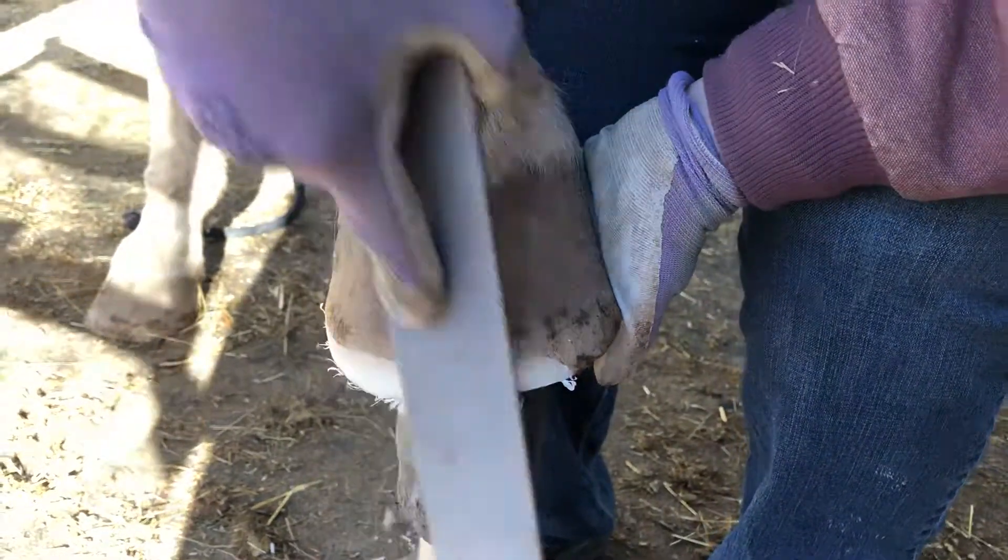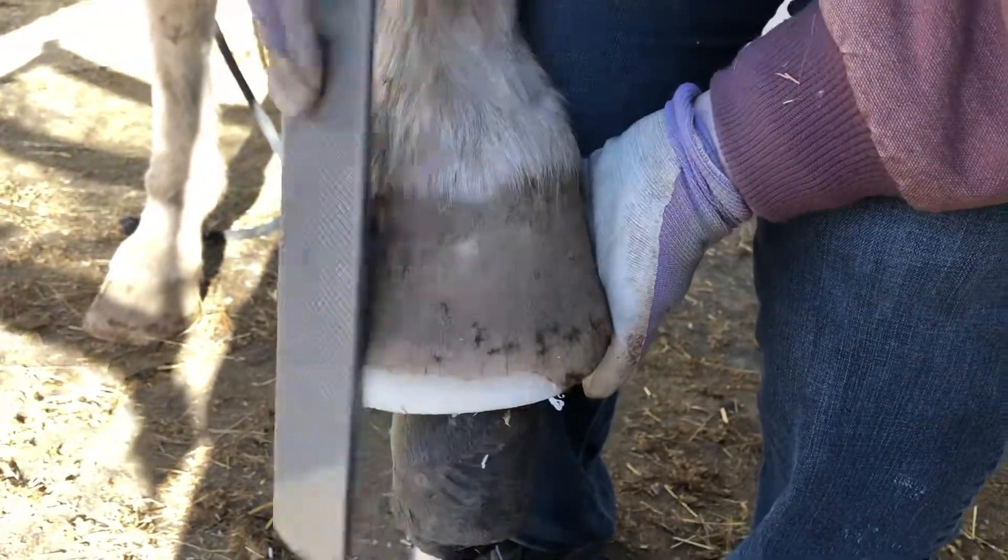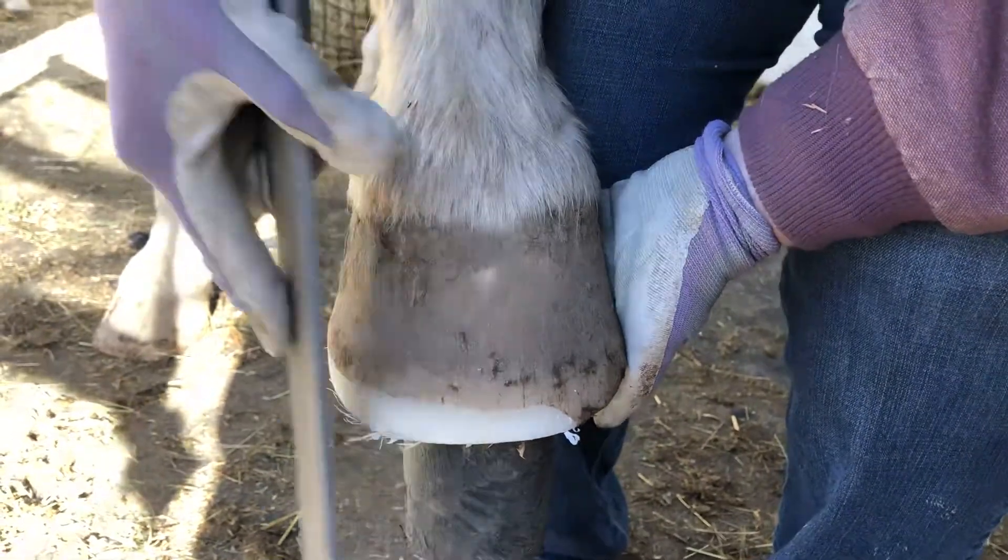And you want about a thumb's-breadth width above the sole. So I've done that part.